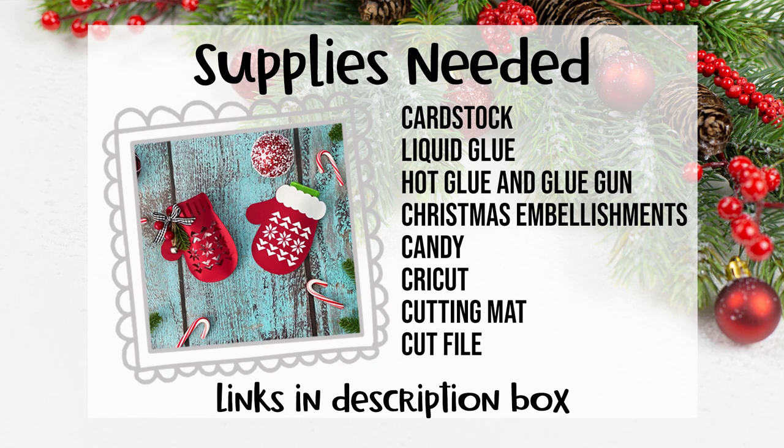For this project you'll need some cardstock — I just used red and white. You'll need liquid glue, hot glue and a glue gun, Christmas embellishments, some candy, and of course your Cricut, a cutting mat, and the cut file. So grab your supplies and head over to your computer.